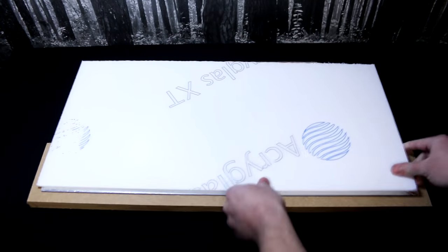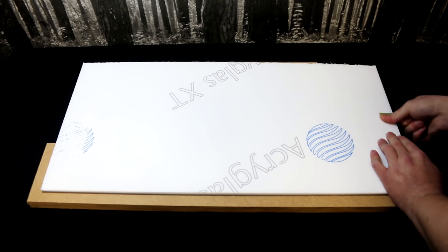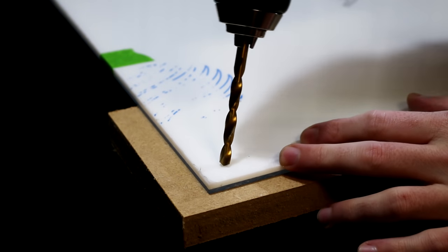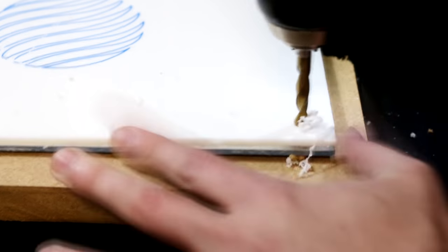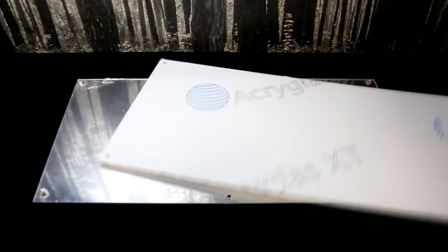To start, I made sure both pieces of Perspex were aligned. I used some painter's tape to hold them together. Then it was just a case of drilling holes through both layers. The wood underneath helps to prevent tear out. I drilled a hole in each corner and a hole in the middle of the longer edge on both sides, to give me 6 holes in total.